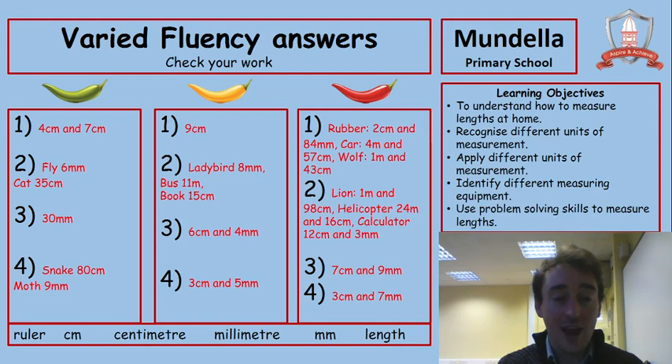Let's check our answers. Remember that you can rewind to check your answers against the questions. If you haven't got something right, don't worry — just rewind and check to see where you might have gone wrong. Well done for having a go.